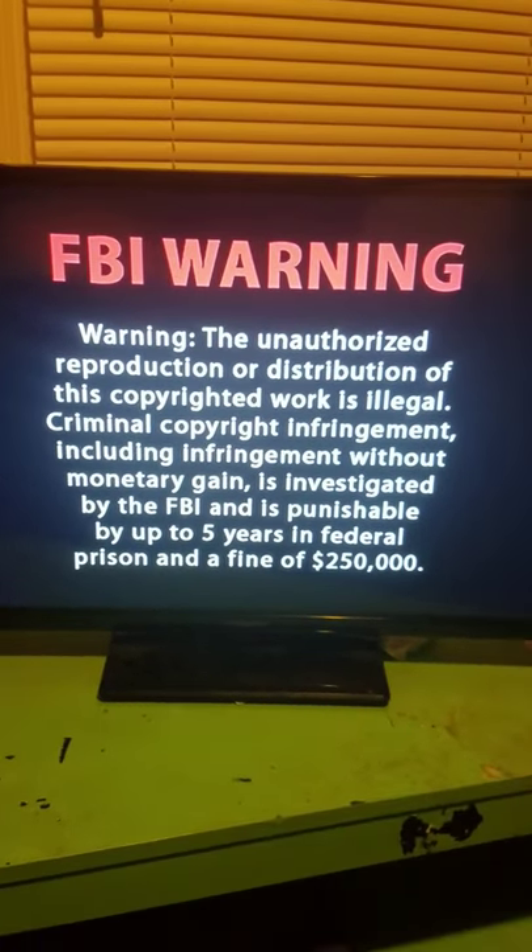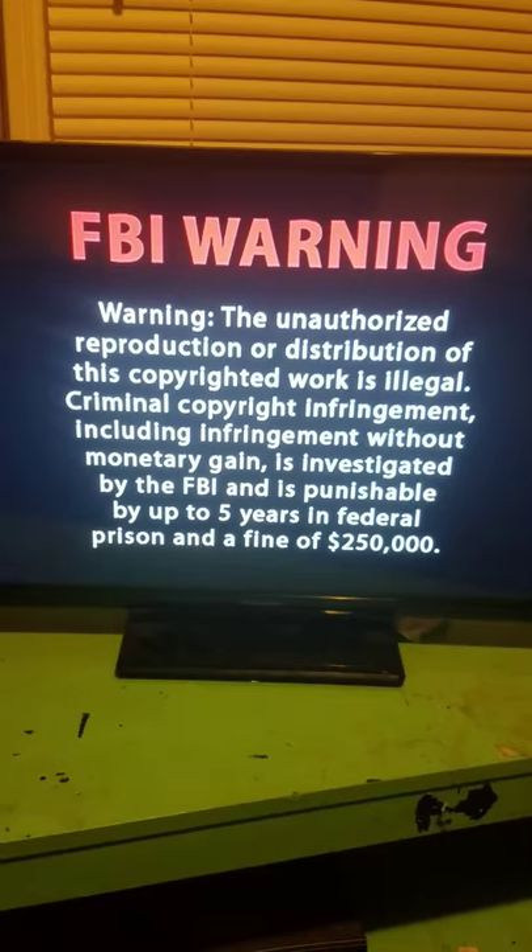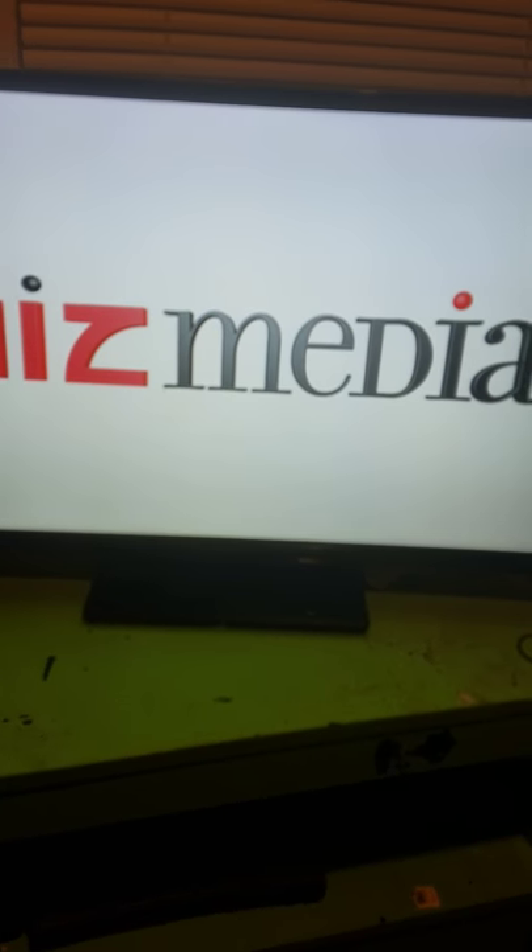I'm hoping the next movie they show better artwork for the menus and the cover.